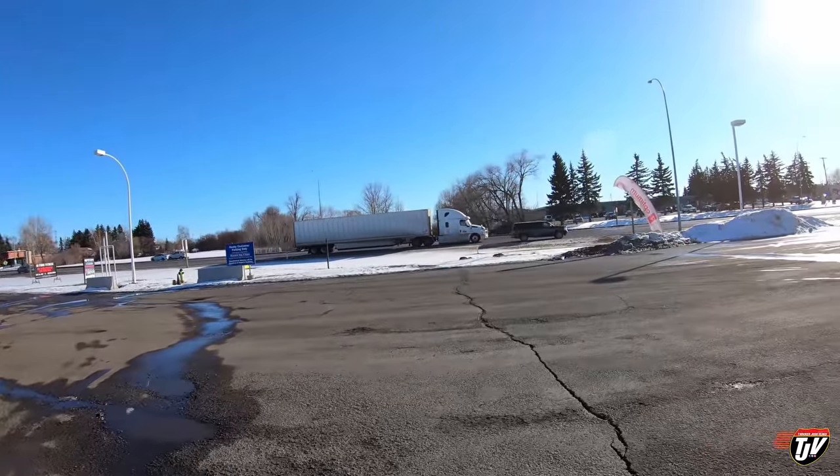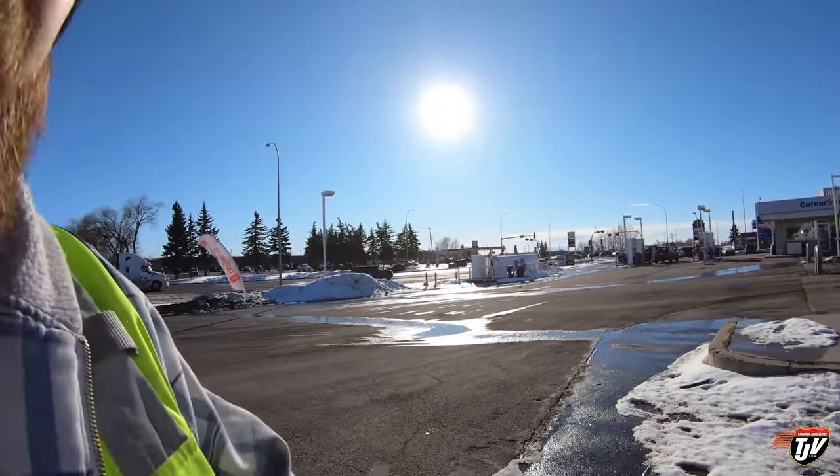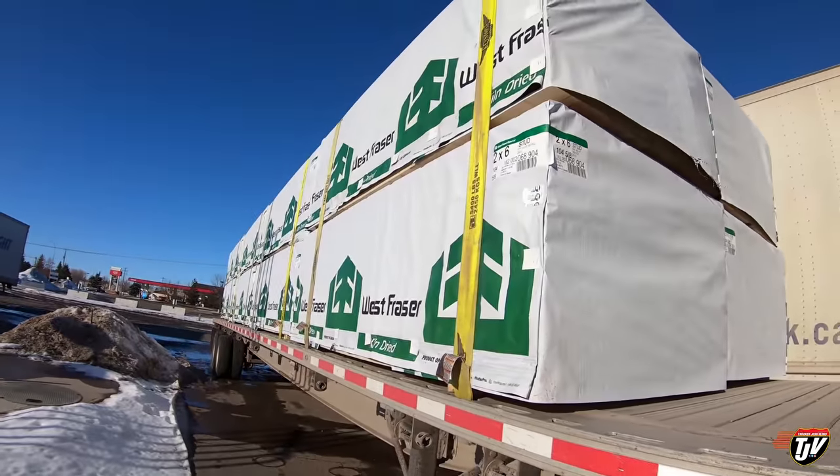We're in Strathmore, Alberta. I just checked all my connections on my battery lines, starter, and solenoid, and everything seems to be good. The truck is starting just fine now — turning over just fine. So it must have been a fluke. I think I'm still just a little nervous after all those repairs that something else is going to break. Here's the load.